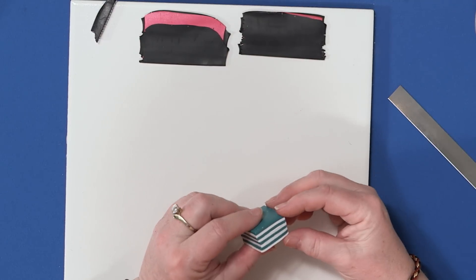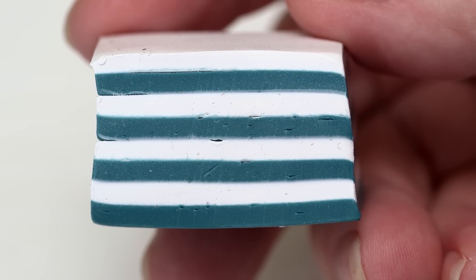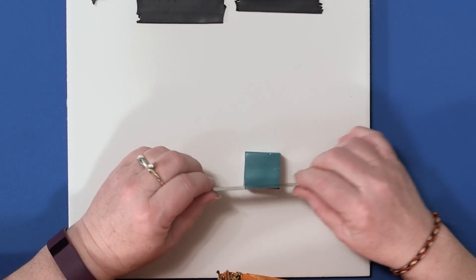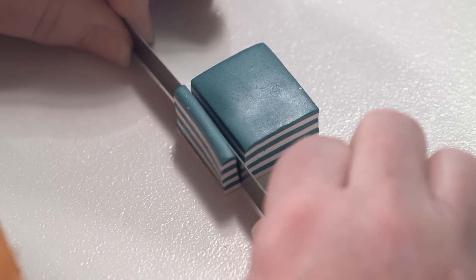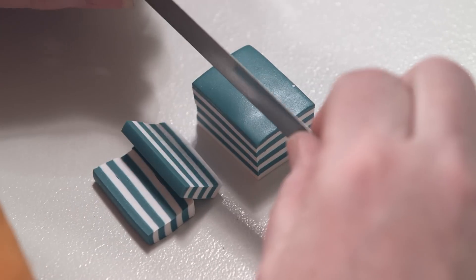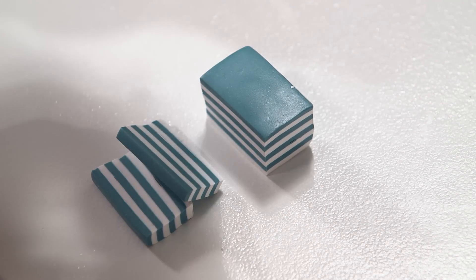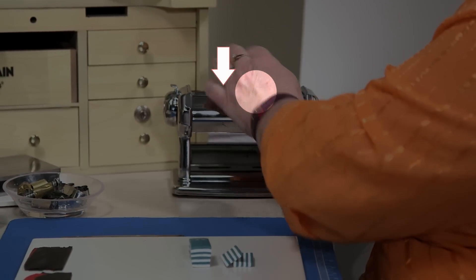I've already pre-made this block of stripes — it's just two different colors. I have them on the thickest setting stacked up to make a striped block. You could make them thicker or thinner if you like. We're going to cut this block into even slices, maybe about a quarter inch thick. Then I'll run those slices through my polymer machine so that every one is the same thickness. Make sure you put them through in this direction so your layers don't become distorted.